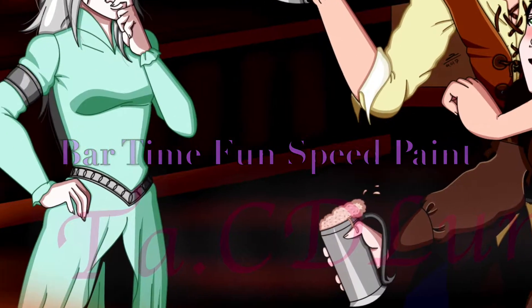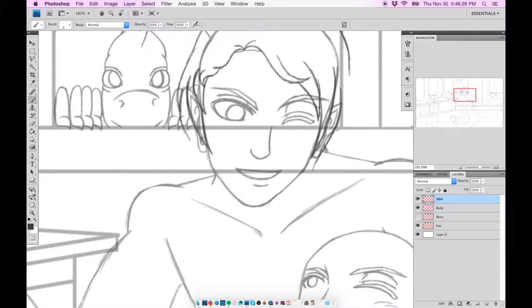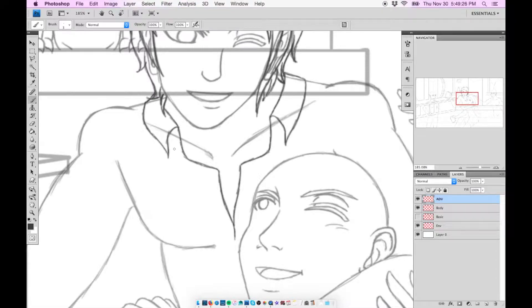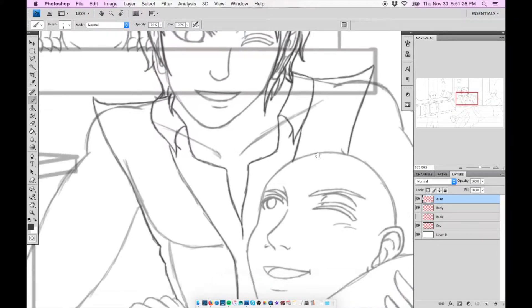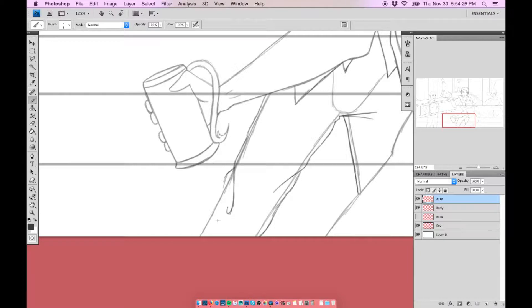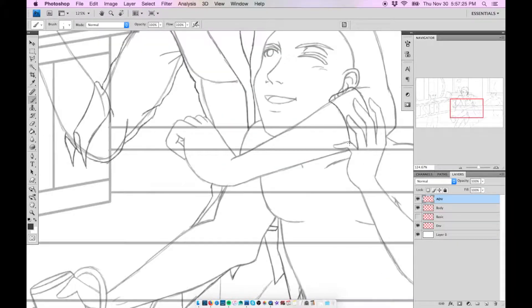I'm back with the speedpaint, but not for long. I'm sorry I took so long doing another speedpaint. Another project of mine — I would consider it a personal project — has definitely taken the forefront of my life, and I no longer draw as much as I used to, which I'm fine with. Will there be more speedpaints in the future? I honestly cannot tell you.